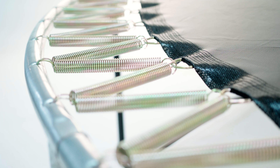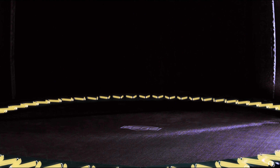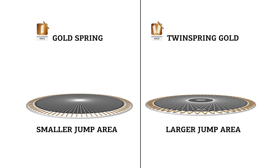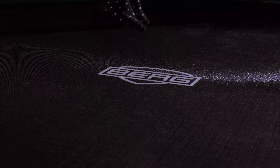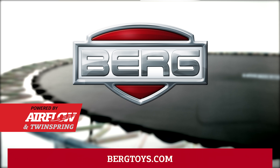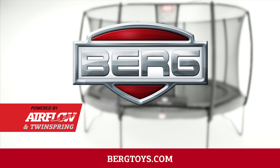Great trampolining starts with a good jump mat and flexible springs. That's why our focus has been on optimizing the jumping experience by developing a jump mat with an airflow technique. This jump mat allows 50% more air penetration compared with a standard jumping mat. Good airflow ensures less resistance while jumping, enabling you to make higher jumps.